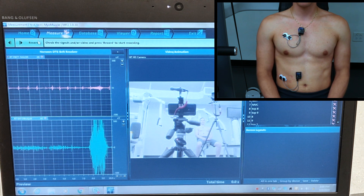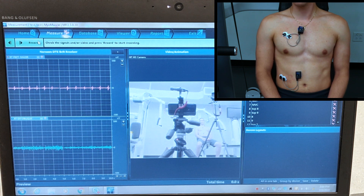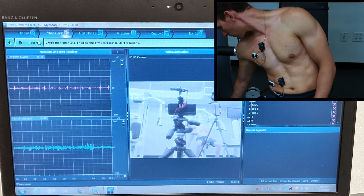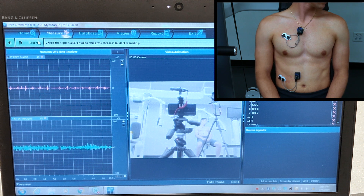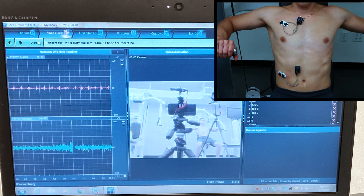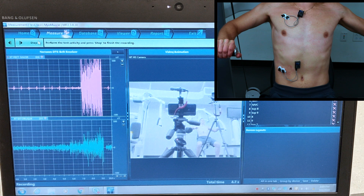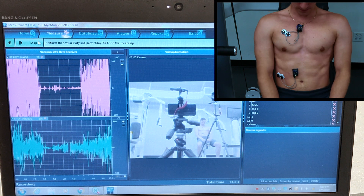Now that those are confirmed and working properly, we can get started with our marker sets. The first thing we have to do is record an MVC — a maximal voluntary contraction. This is going to be a maximal contraction, as hard as possible, and it will give us a reference for the rest of our EMG recordings. So we'll say we're starting in 3, 2, 1, hit Record and have our subject perform the MVC. Keep going as hard as you can — done. Then we'll hit Stop.